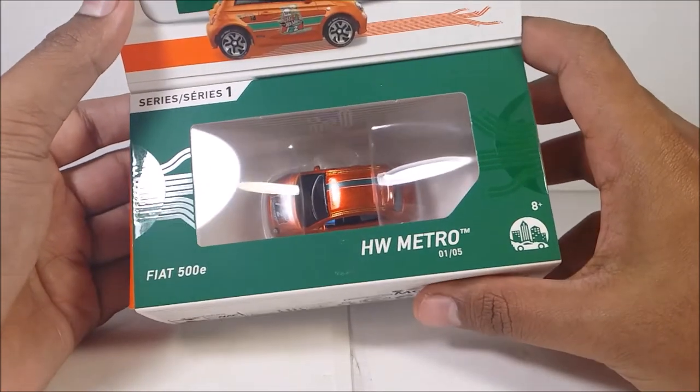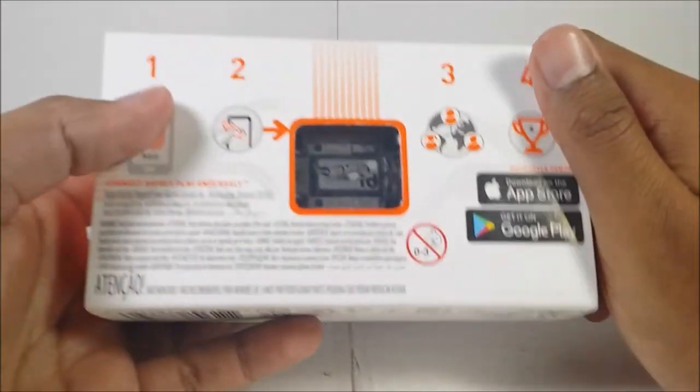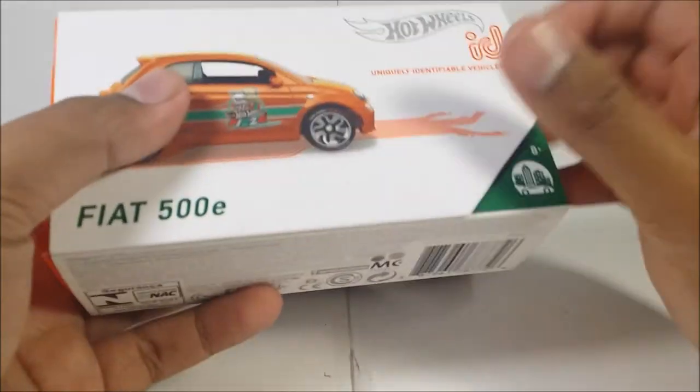HW Metro, number one out of five — pretty good. And here is the back of the packaging. So that pretty much is it. Let's open it up and take a look.